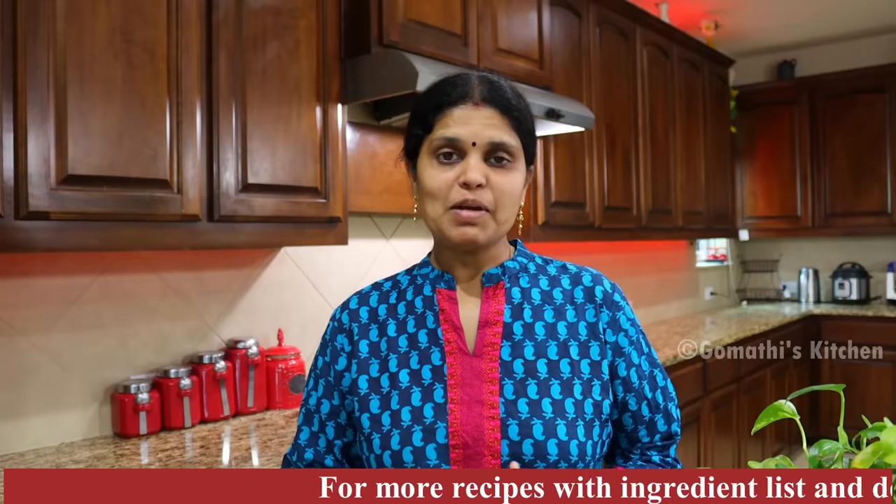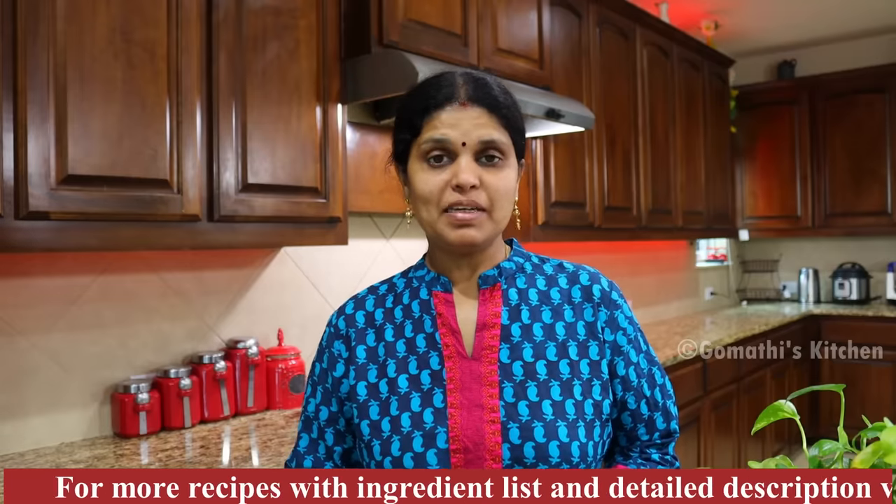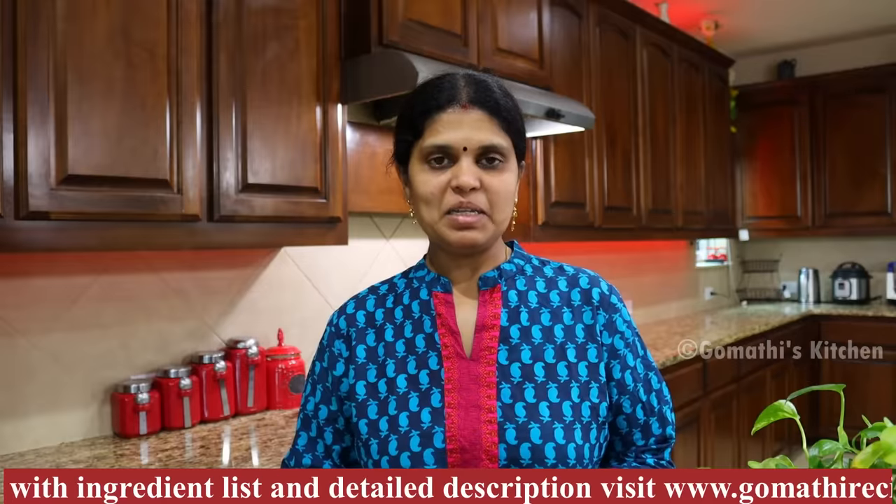Hello friends! Welcome to Gombati's Kitchen! This recipe is called Pachapayra. This gravy is very good for you. How do you make this recipe?